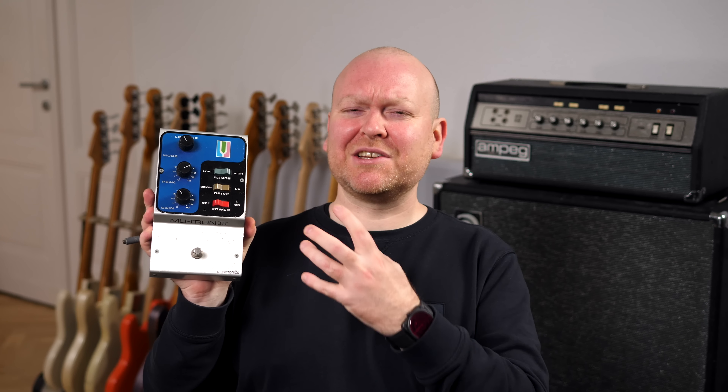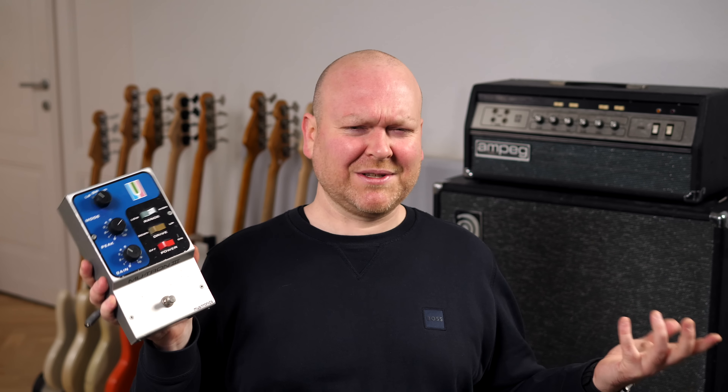Only when MXR and Boss hit the market did the majority of pedals become more compact. But for me, vintage in terms of pedals also means another thing — I'm talking about massive headroom. These old pedals sounded just big and juicy, and that's a quality that with many modern designs often seems a little bit lost. I'm talking about something like this.